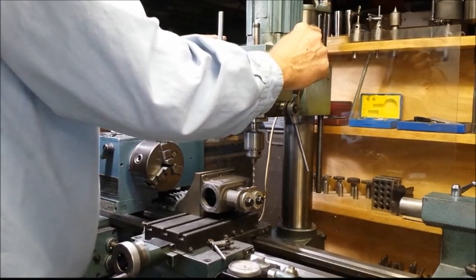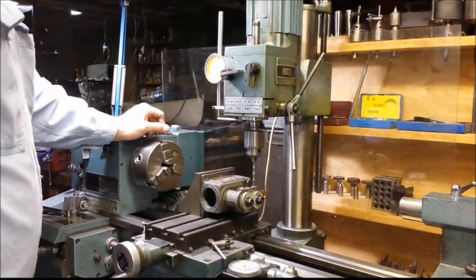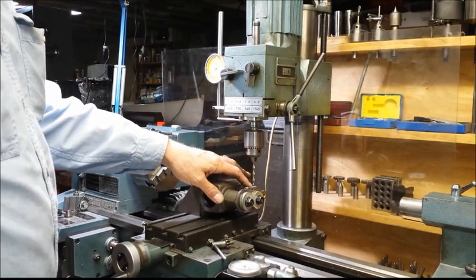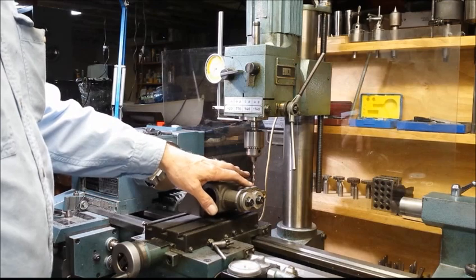I'm setting the indicator. I've got about 360 thousandths from this surface down to where it would break through into the cylinder. I'm only going to drill this 280 thousandths deep.